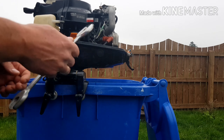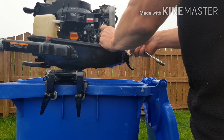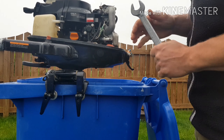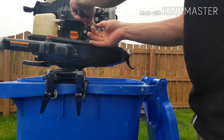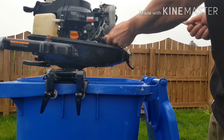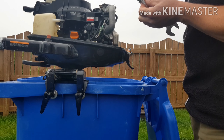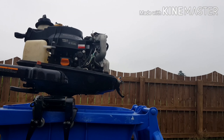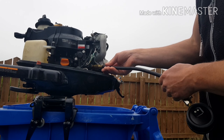First things first, let's go ahead and remove the spark plug boot and remove the spark plug. Quick inspection of the spark plug. Now we're going to go ahead and screw in the compression tester.